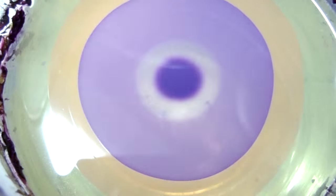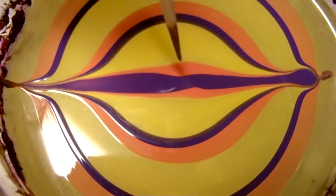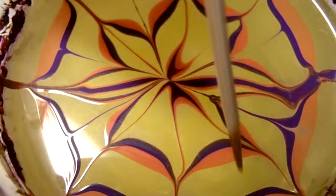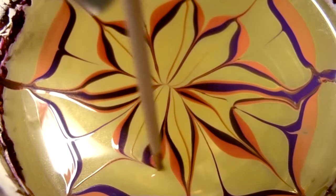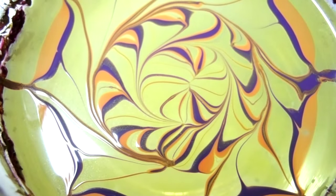I'm gonna go ahead and use yellow, orange, and purple. I'm only using one drop of yellow but two drops of orange and two drops of purple. I'm gonna go ahead and do the design — I'm gonna do a little swirl and another swirl, and that's our design.